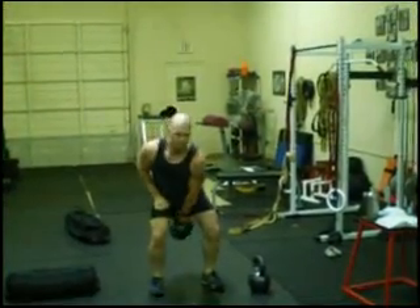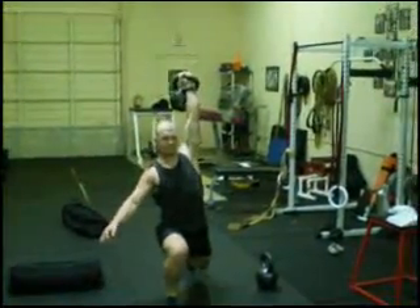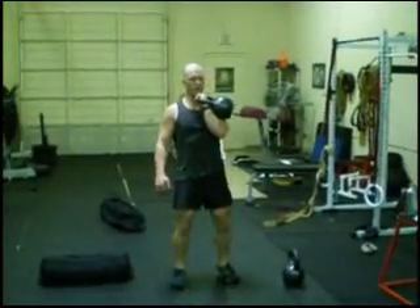Because it's so demanding, you're going to perform only three to five reps. This is going to be one of our power circuits. Because the load is not high, give yourself about 45 seconds to a minute between drills.